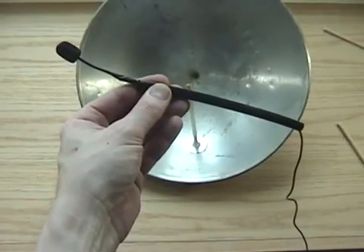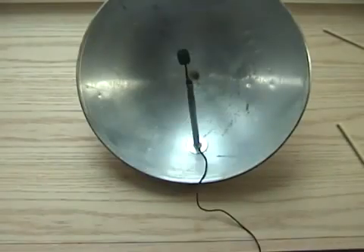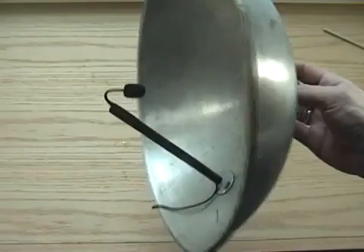I threaded the mic cord through 3⅛ inch thick shrink tubing and slid this over the dowel. Once the microphone was aligned properly, I heated the shrink tubing for a tight fit, and my wok-raphone was ready for testing.